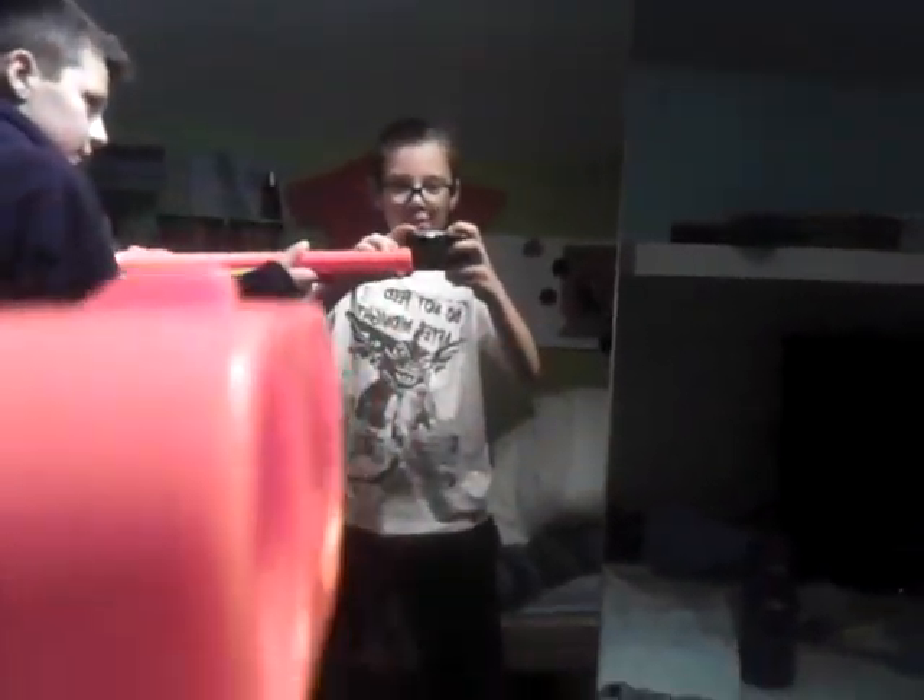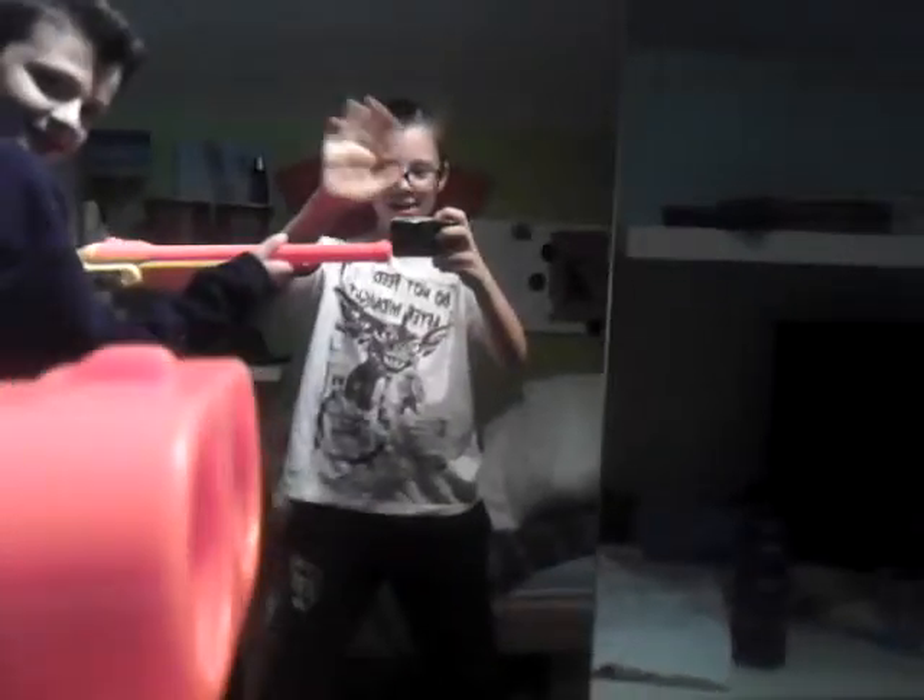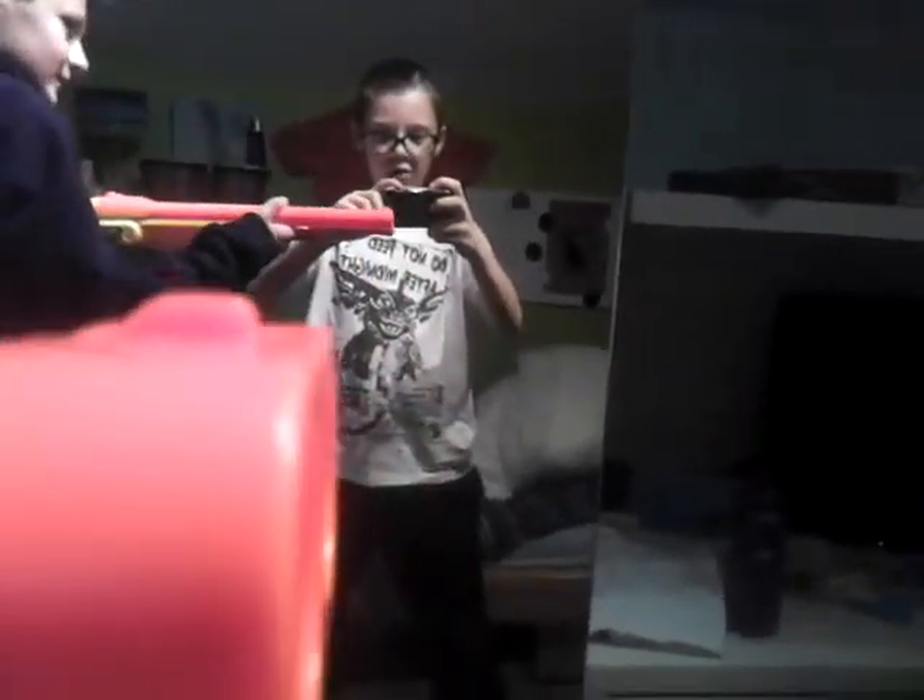Ready? Oh, you can see me in the mirror — hello. Three, two, one. Okay, that was just a blur on this.